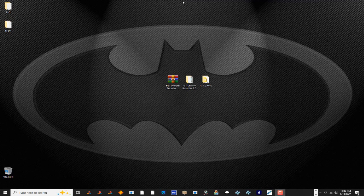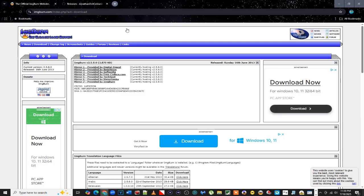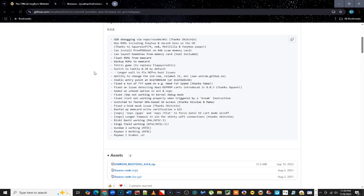Here we are at the computer portion of this tutorial — this shouldn't take long. There are three things you're going to need: some image burning software, the PS1 UniROM Boot Disc 8.0, and a game. Unfortunately I can't show you where to get games — just Google that. The image burning software is called ImageBurn — hands down one of the best I know of. I've never had any issues with it over all the years I've been using it.